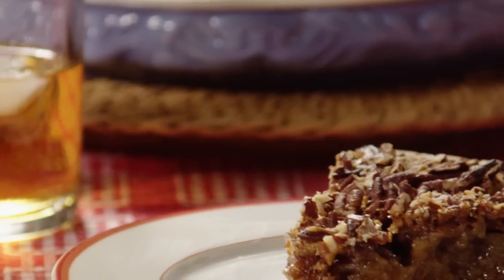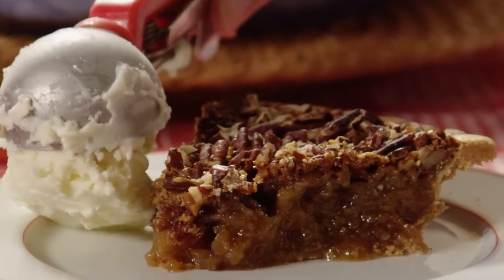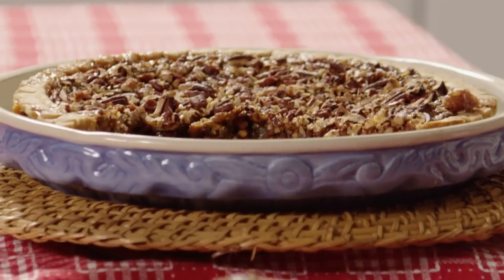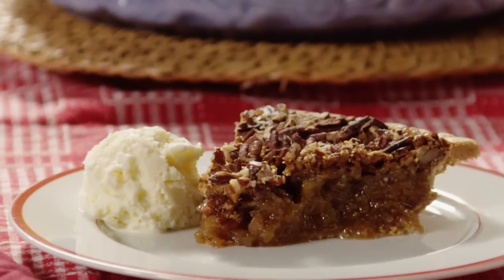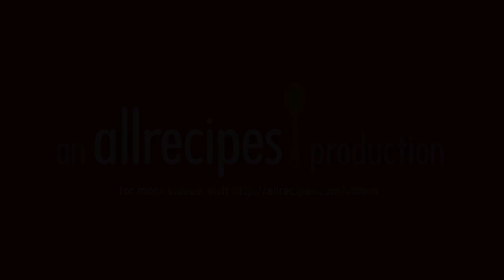Attention chocolate lovers! All Recipes member Ken Rian creates a chocolate Kentucky pecan pie with just one simple step — she sprinkles the bottom of the unbaked pie crust with semi-sweet chocolate chips before pouring in the filling. How's that for a sweet twist?